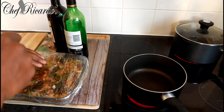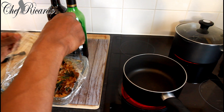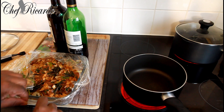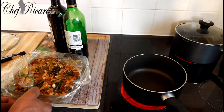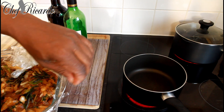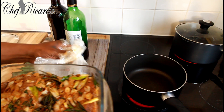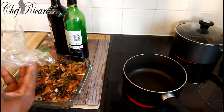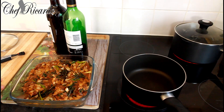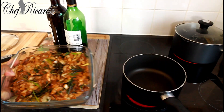This is the lamb meat right here, which I marinated 24 hours ago. Oh my god, this smells really lovely and nice — this is fantastic! I'm just removing the film because I had it in my fridge. As you can see, it's looking fresh, nice and lovely.